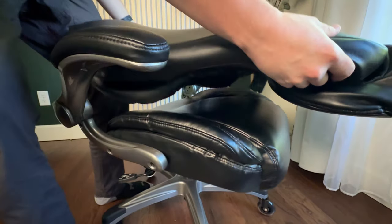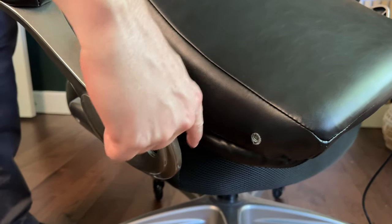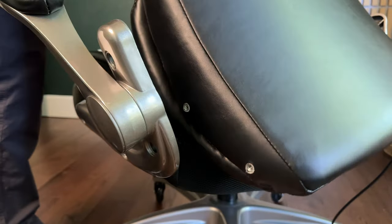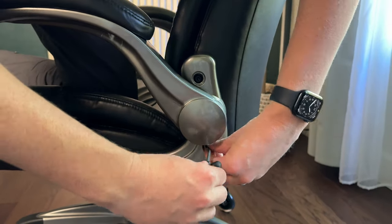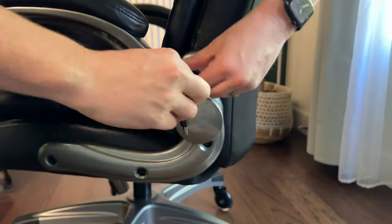For the back cushion, put it into place and line it up with the side arm wraps. I tried to do this myself, but it's definitely much easier to do with two people. Just line up the screws and tighten them in all the way until they're fully tight.